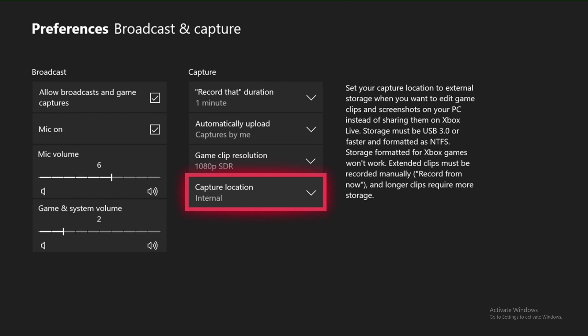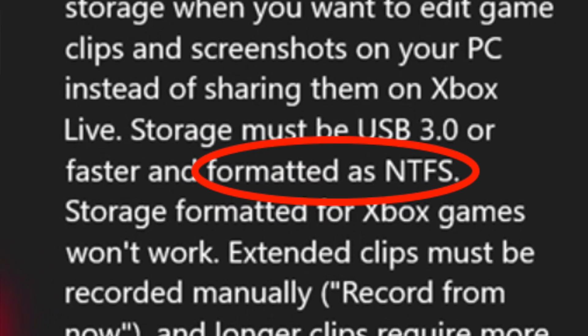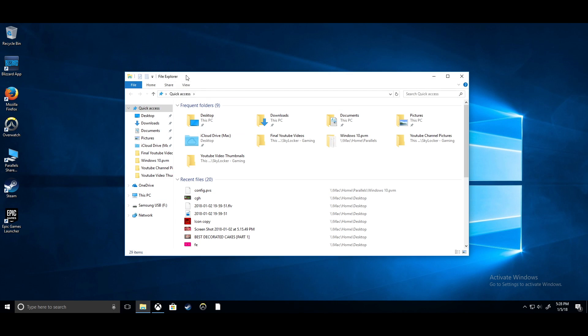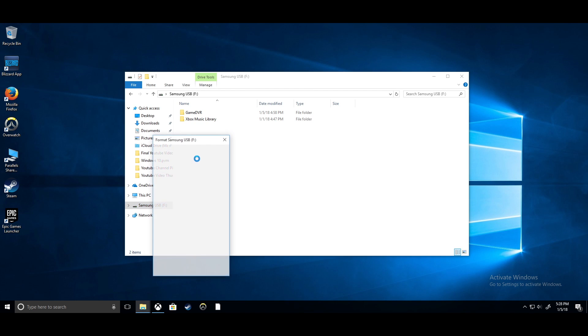I also forgot to mention the format. Your USB will have to be formatted to NTFS format, so I will now show you how to do that. I am now on Windows 10. What you're going to do is go to your File Explorer. To format it, go here and select the USB, go to Format, then File System, and make sure this is set to NTFS.